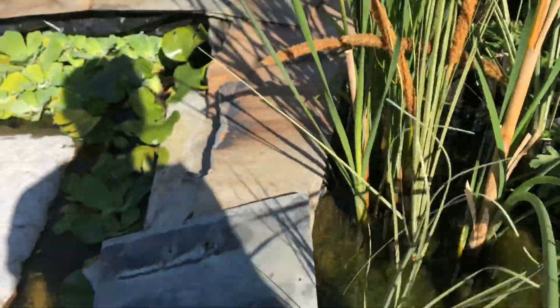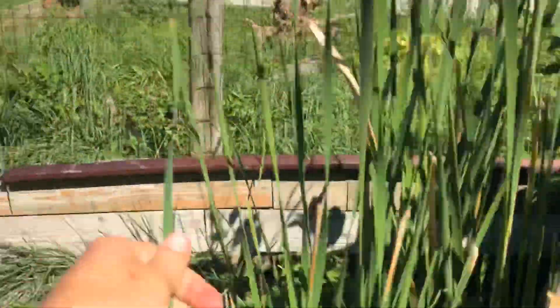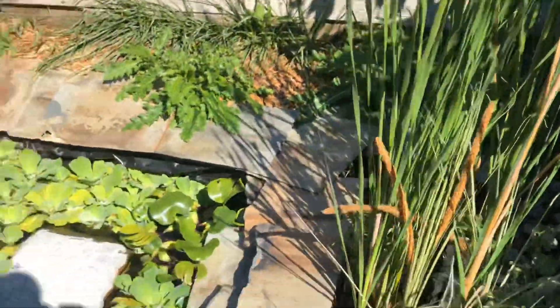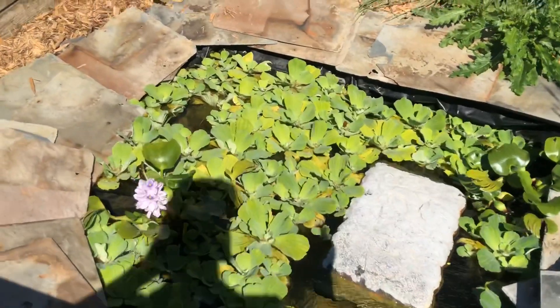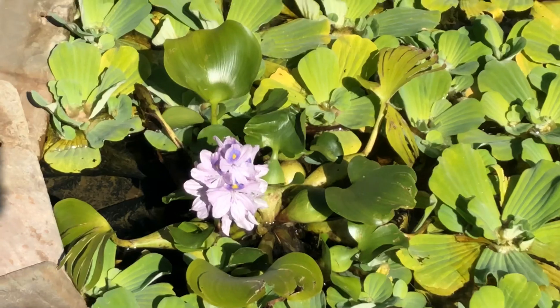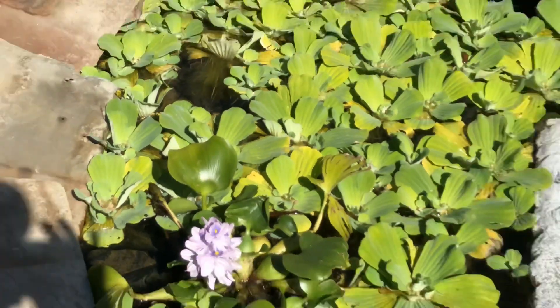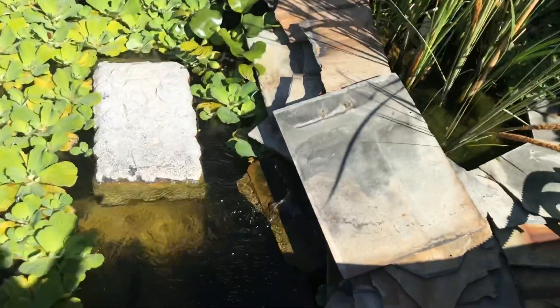These smaller cattails are fake — ones I just had in the house — but the bigger ones are real, and as you can see they're growing pretty well. In the water we have some water lettuce, and then I believe they're called water hyacinth — I'll put it in the description below. But yeah, this is pretty much the pond.